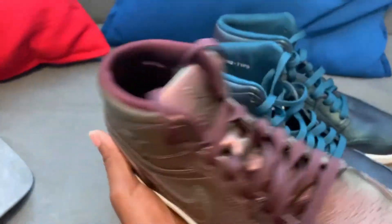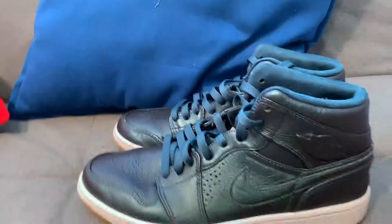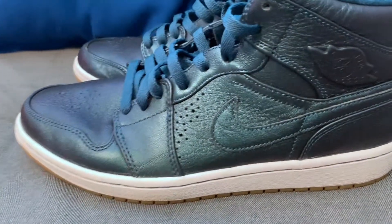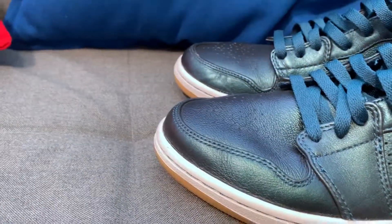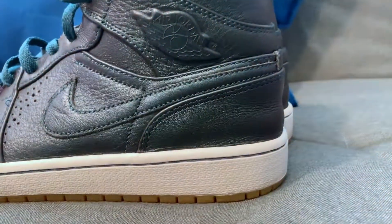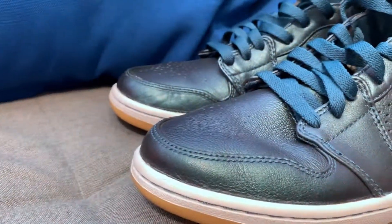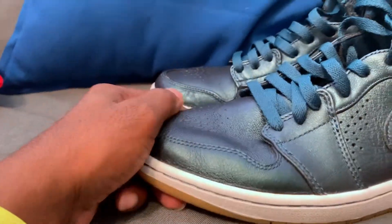Alright, let's move on to the close-up of the shoe. I'll talk about that and then close out the video. These are the other pairs that I have that I'll be doing a review on soon. Alright, here we are at the close-up part of the video so you can see the in-depth, up-close-and-personal aspects of the shoe.